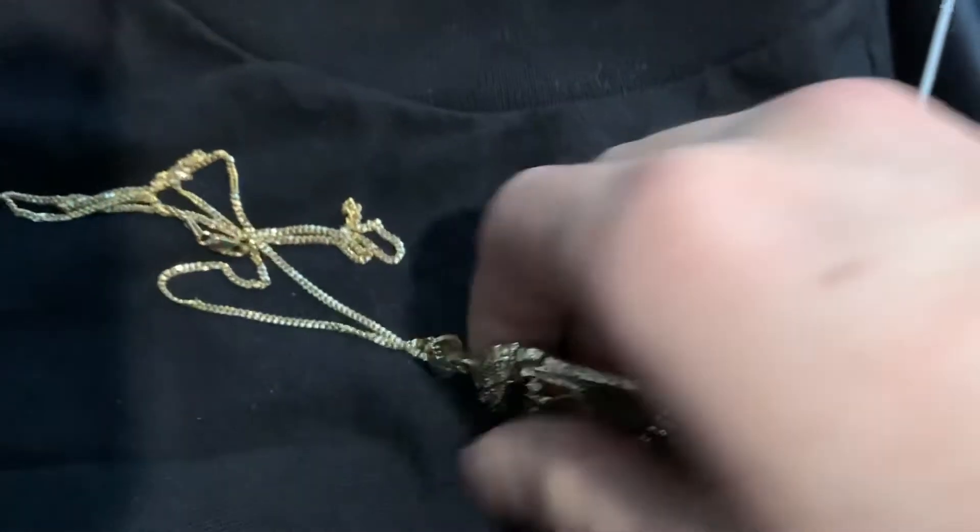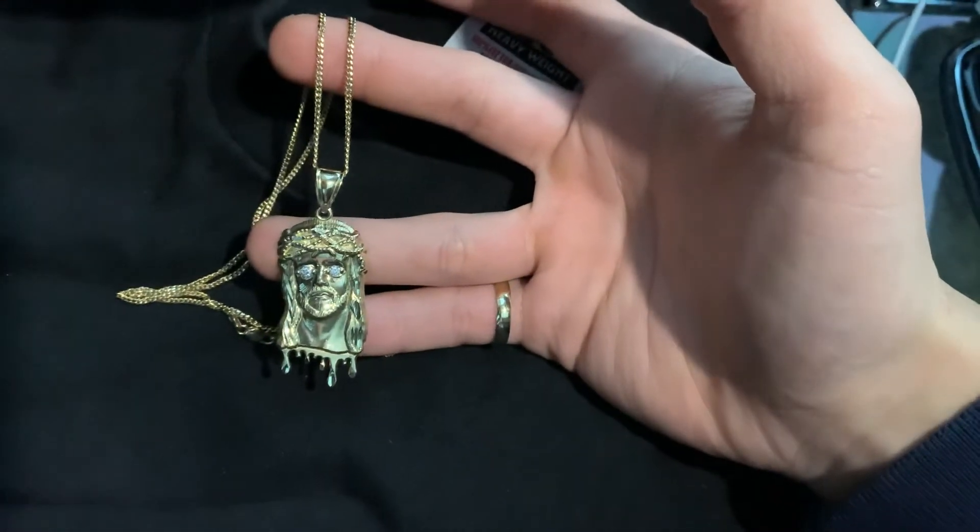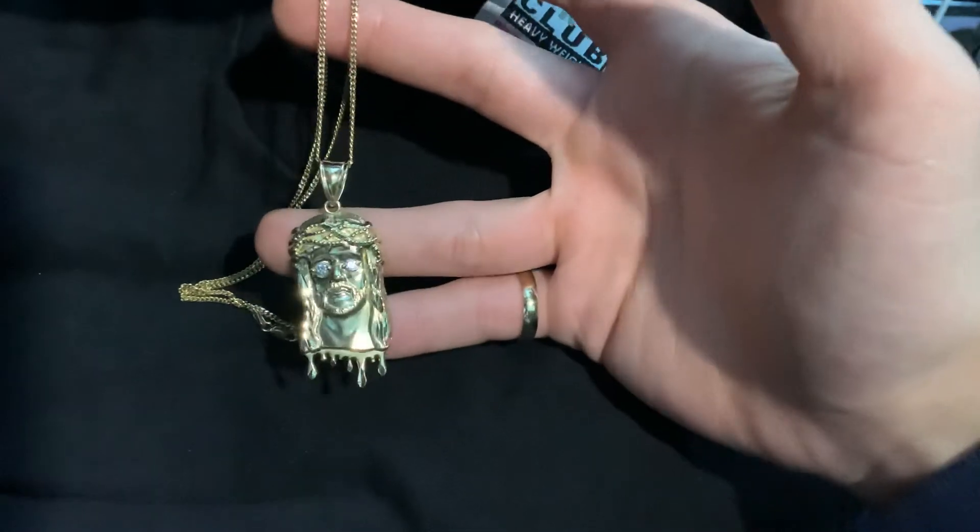Overall, great piece — I'm happy with it. It replaced my little tiny gold cross crucifix. I am Catholic, so I like to have it with me all the time.